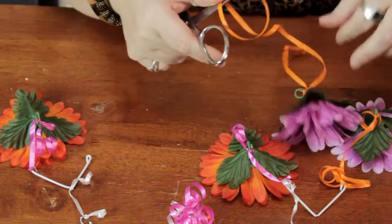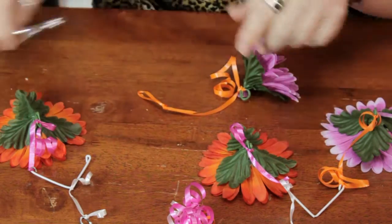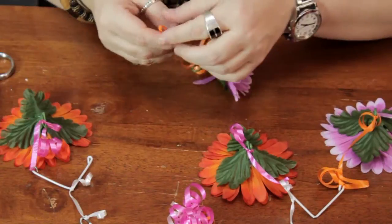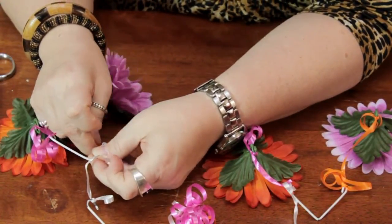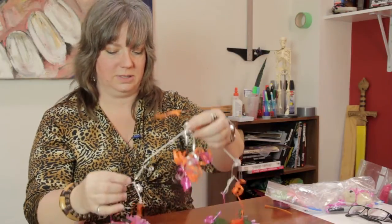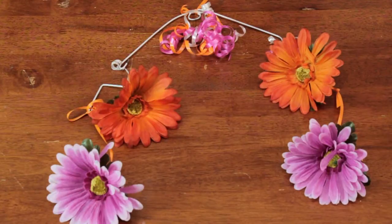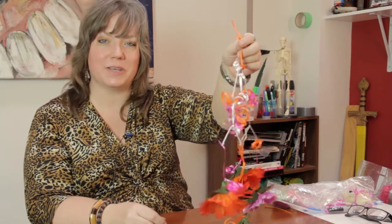Curling ribbon is a great craft resource because it's relatively inexpensive and it just gives such a nice festive touch. So I'm going to attach this to this hook that I bent in the wire. And there you have a cute little mobile with the items facing the baby for a crib. My name is Linda Hutchinson. Thank you so much for joining me. Bye-bye.